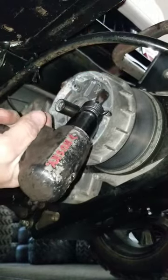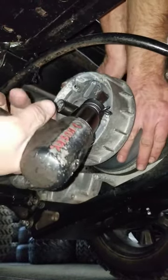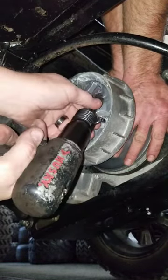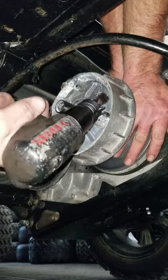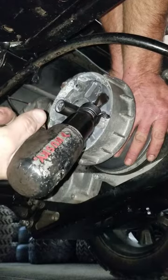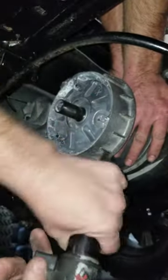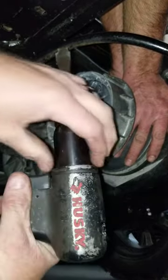Get someone to hold it and air hammer it off. Then this here should unscrew — I said should, it depends on your luck. You may have to beat it with a hammer about 10 times.